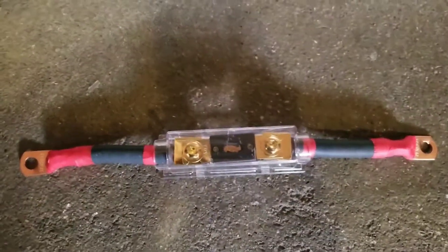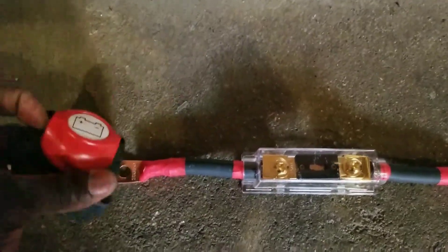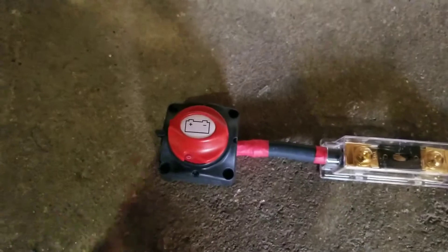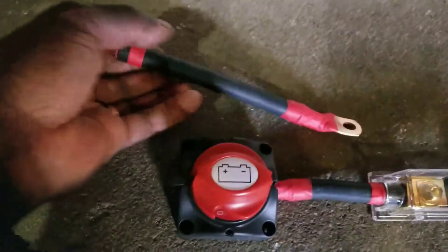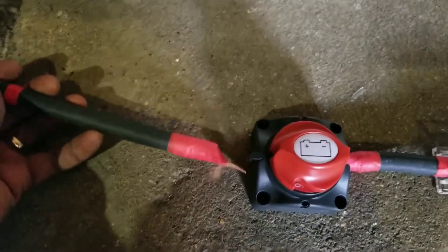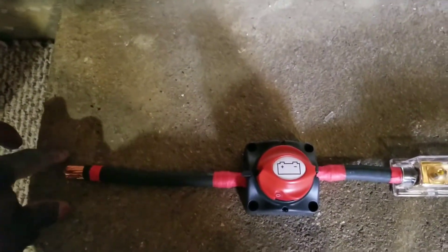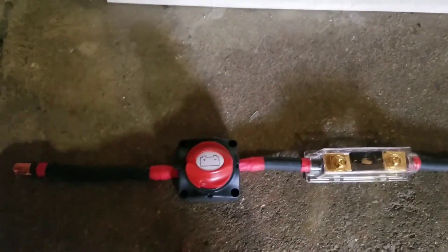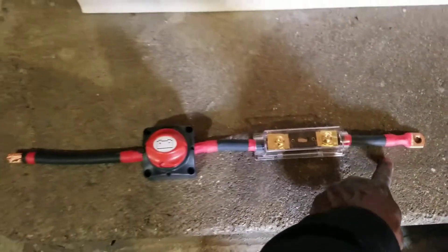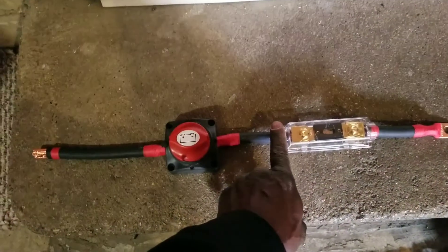The cover is already here to protect everything. I'm going to show you how it attaches to this side, and I'll have one more wire coming from this side — one of these lugs. This side goes to the positive bus bar where all the loads will be connected, and the other side comes from the battery terminal and ties into the fuse and cutoff.